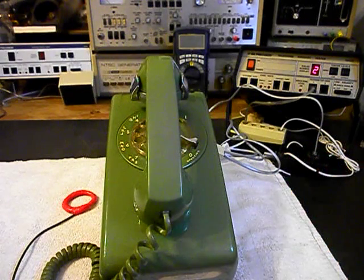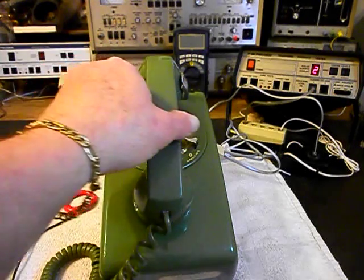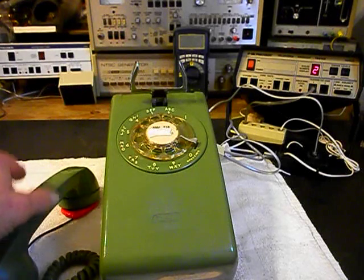So we'll go ahead and turn our amplifier on. We'll give you some dial tone and we'll make that call.